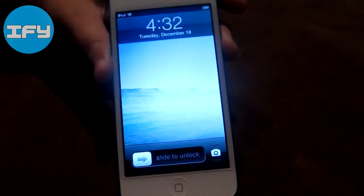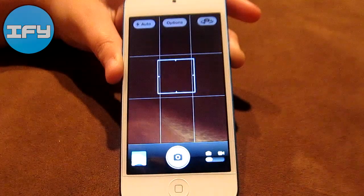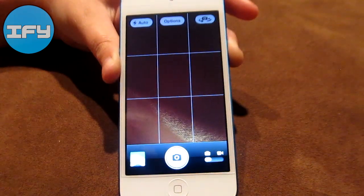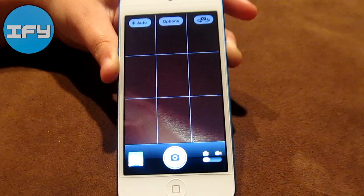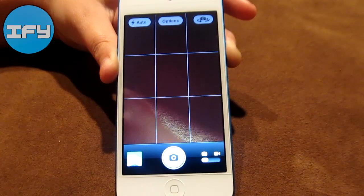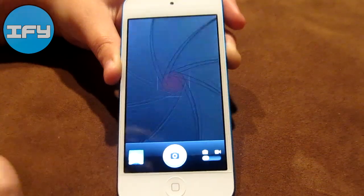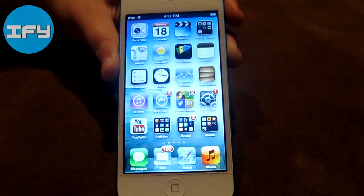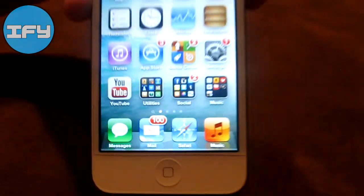Here we have my lock screen. We have our quick camera feature here where you simply flick up and it brings you to your camera, for those times when you don't have enough time to slide to unlock and put in your passcode. So it's really practical, it helps me a lot. Since I don't have a passcode, I press the home button and it brings me straight to my home screen. Here in my dock I have Messages, Mail, Safari, and Music.